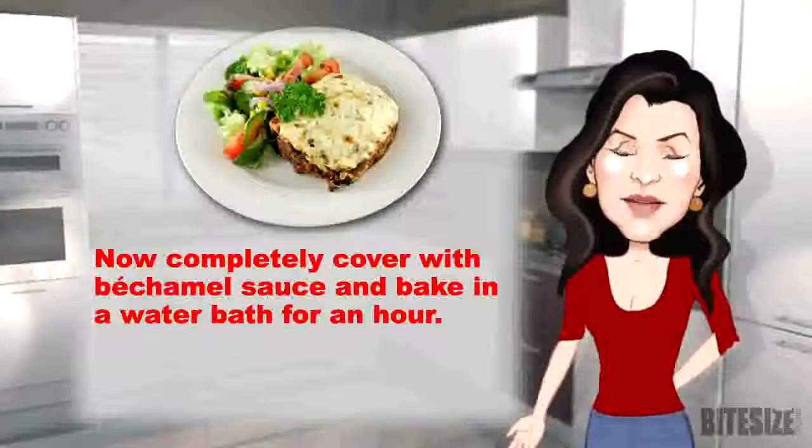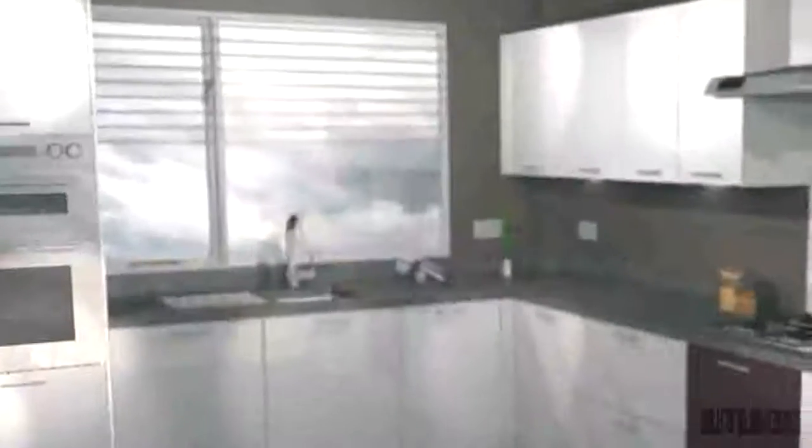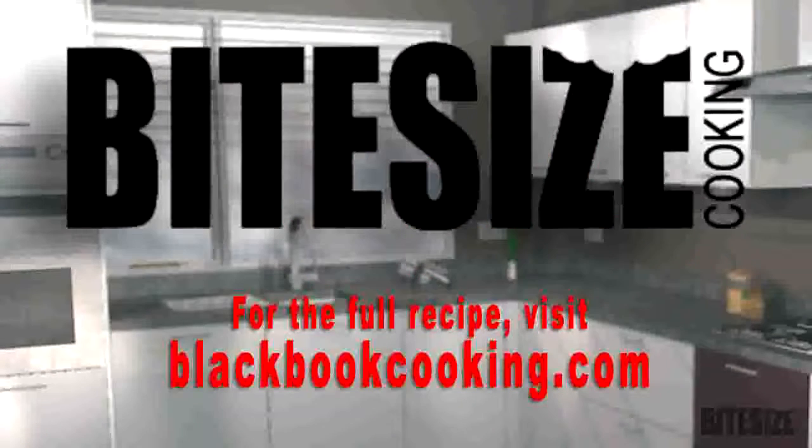Bake in a water bath in a medium oven for an hour. For the full recipe, visit blackbookcooking.com.